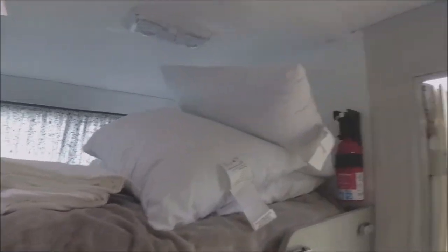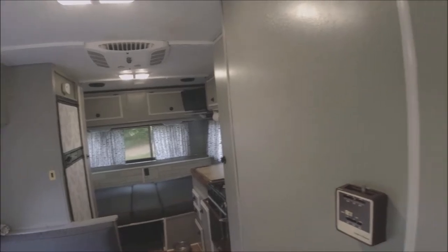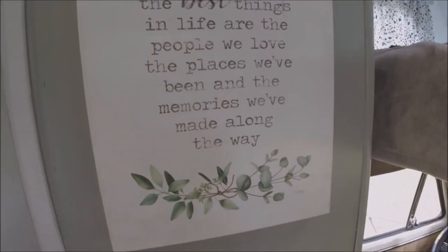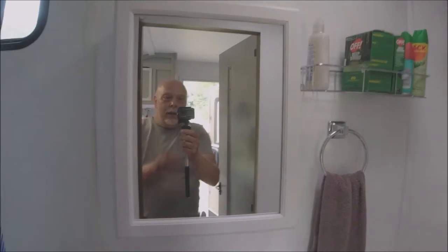My little Baby Yodas are coming along because I kind of named this after the Razor Crest from The Mandalorian, so I refer to this as the Razor Quest. My wife found this really nice little sign and we put it up. This door here is the bathroom slash shower, and there's the cabinet.